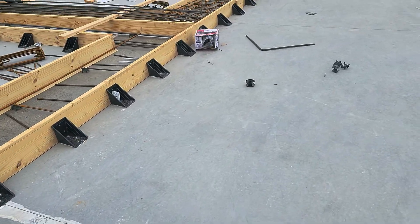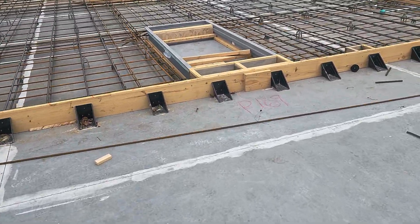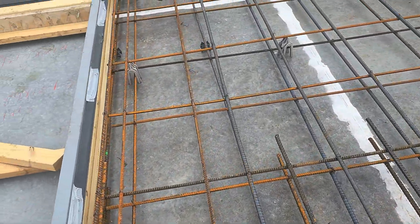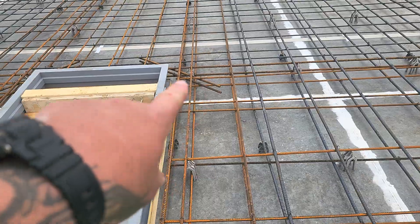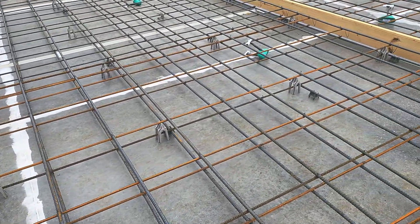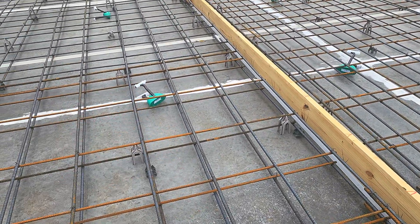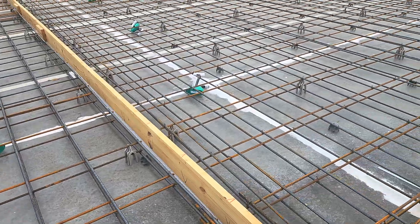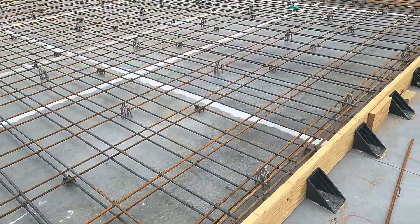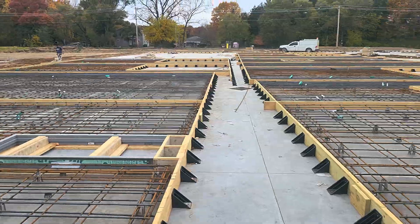All these walls or tilt panels are full of rebar, double mat. At any reentrant corner it's got angle bar to angle bar to prevent future cracks. You can also see these little green pockets — those are going to be our lifting spots for the crane, our lifting lugs. I'll show you as we get further along how those attach.